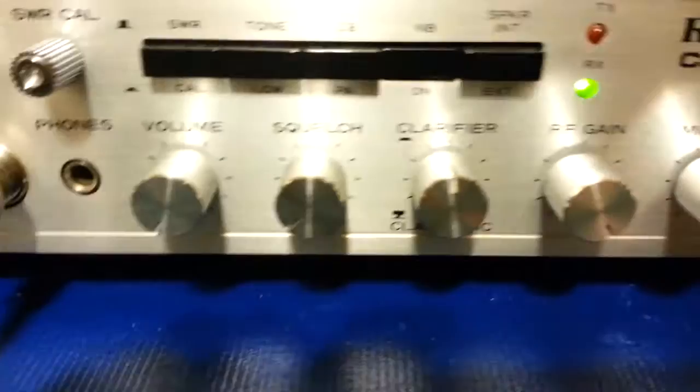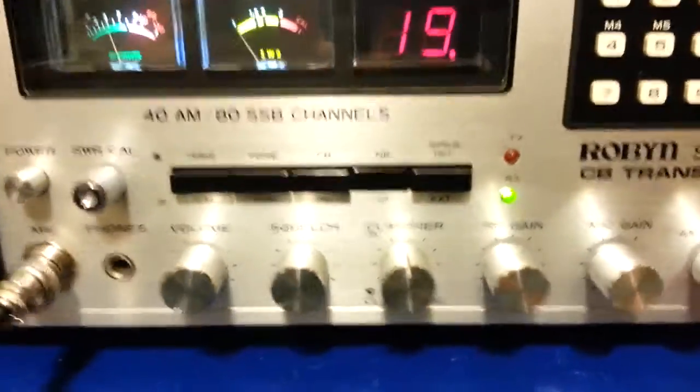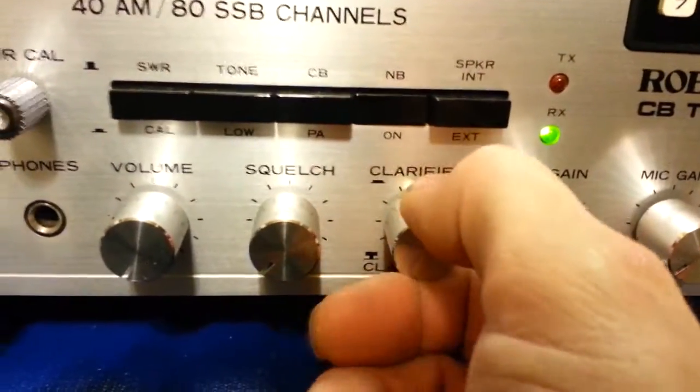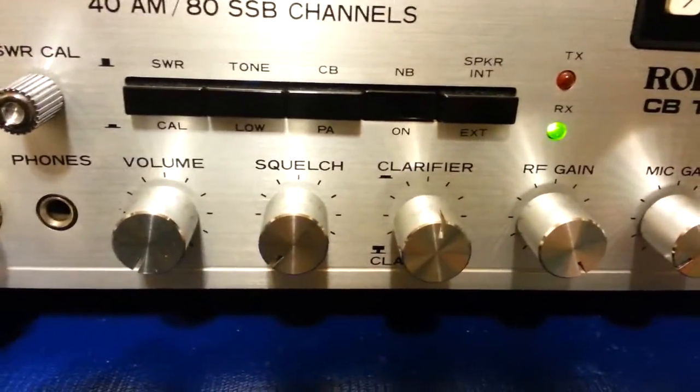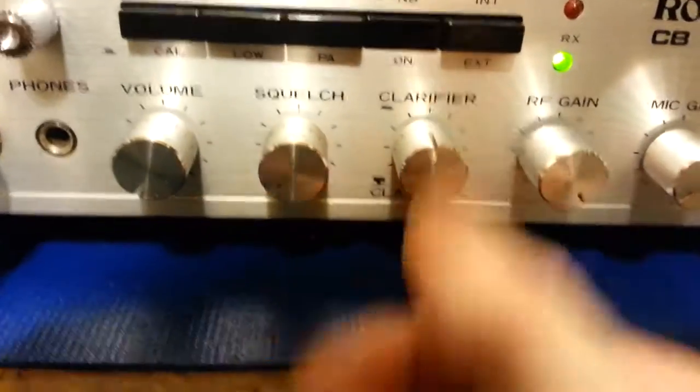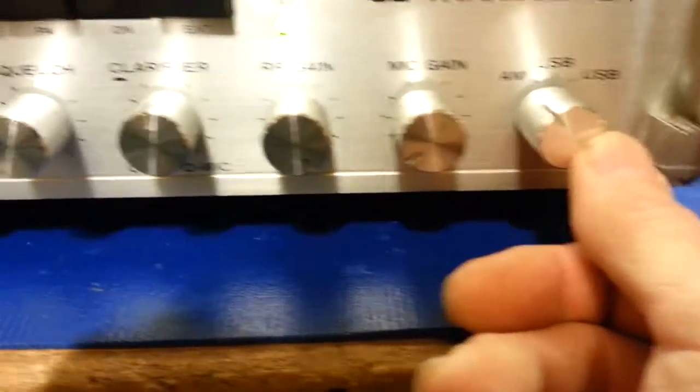I don't have the microphone with it — I think the customer has the correct mic. But if you had the Claro mic, which is a microphone with the clarifier on it, you pull that control out and it activates the clarifier built into the microphone. It also has RF gain, mic gain, and mode selection.